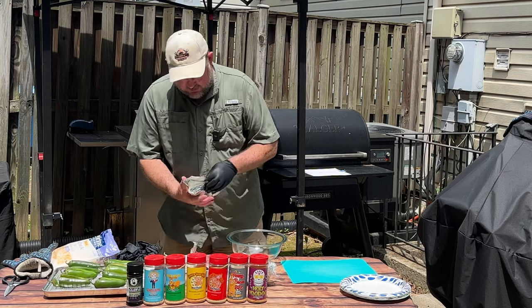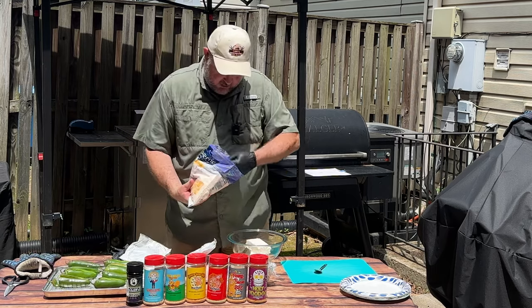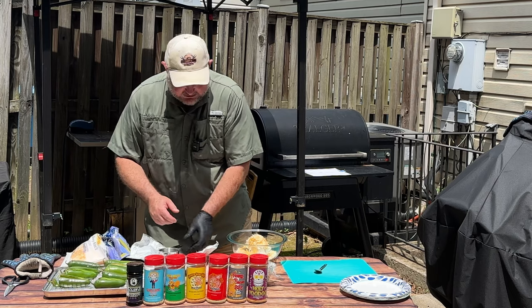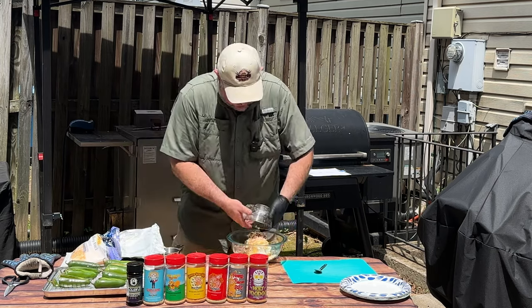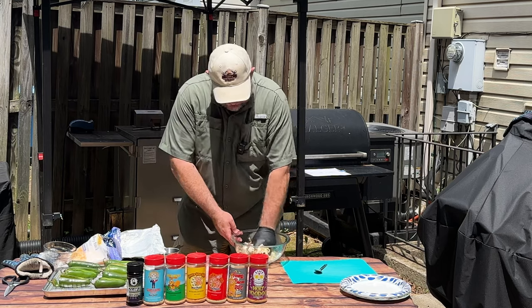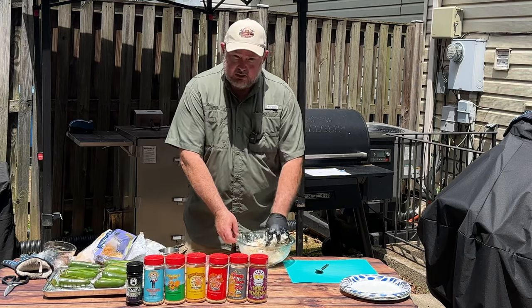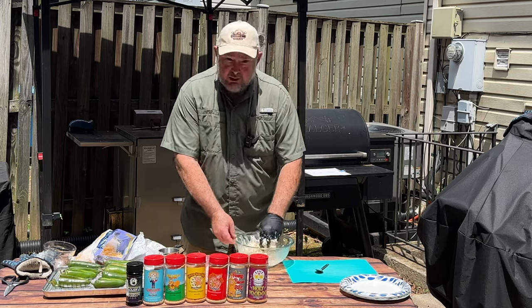To make our stuffing, I'm going to add two packages of cream cheese and put a cup of Colby cheese in there to start with. We'll take a look and see if that's what we want or if we want more. I had a few slices of brisket left over from Father's Day — we'll add this in as well. We use two cups of cheese to two packages of cream cheese, and then the remaining brisket.